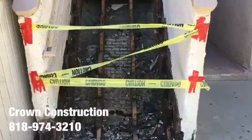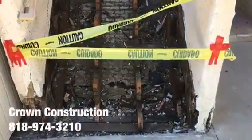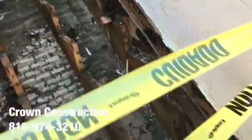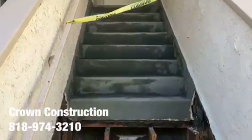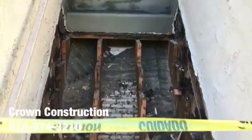Here we go, just continuing the process of removing all the dry rotted steps. This is what it looks like so far. I'm going to be replacing all of those steps and waterproofing the top section. That's it.